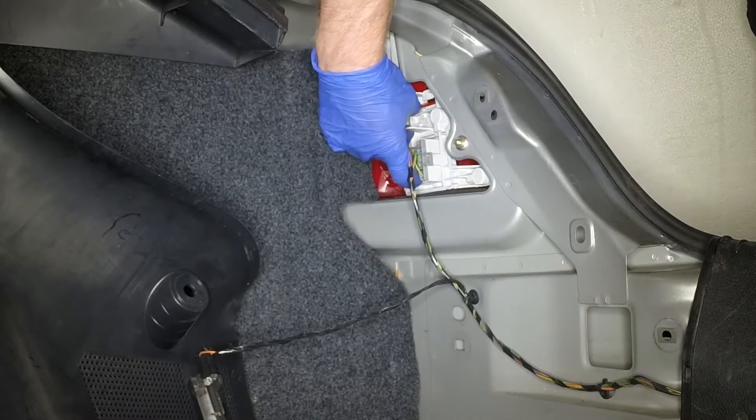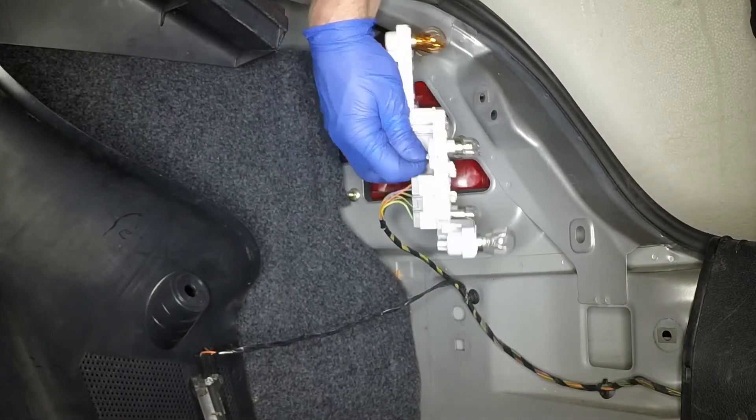Squeeze together the red tabs and detach the bulb holder assembly from the light unit.